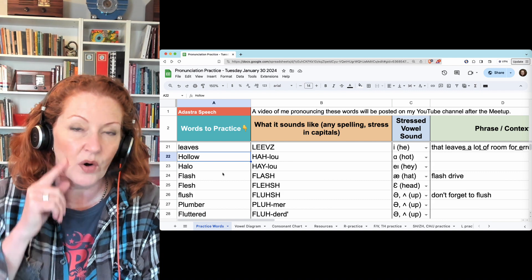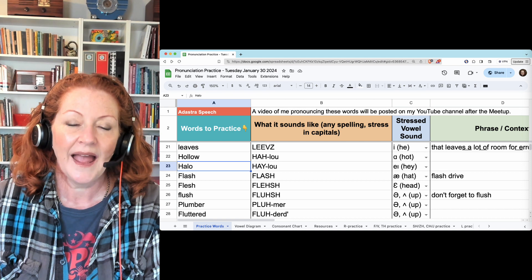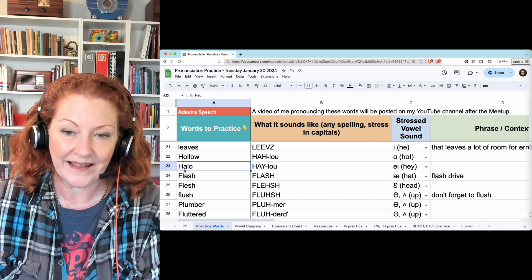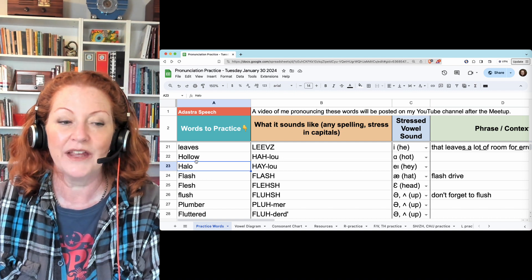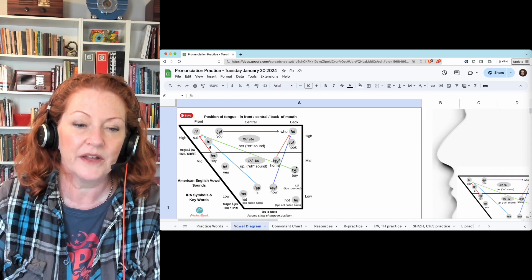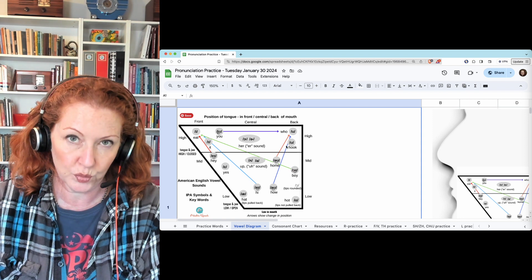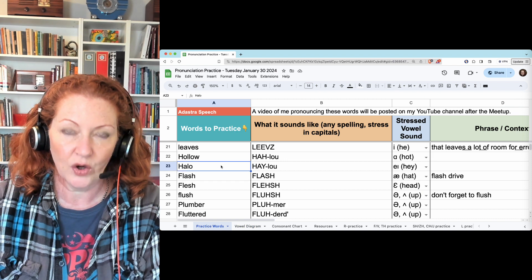Hollow — this is an A vowel, so open up, keep your jaw very open, lips straight: hollow. Halo — it doesn't look like it, but this A is an A like 'hay', so your tongue has to rise: halo. And the O — I wrote OU to remind you it's not just a pure O. It starts with UH and moves to OU, so it has two parts: halo, hollow.